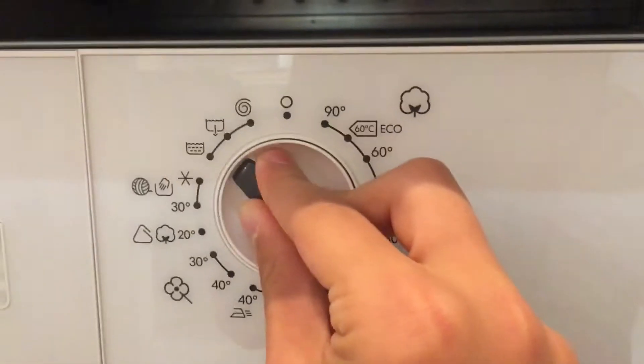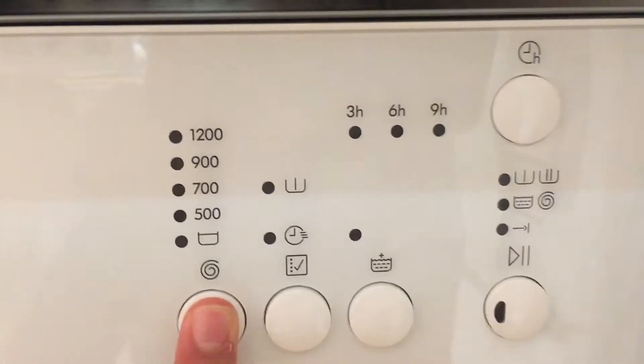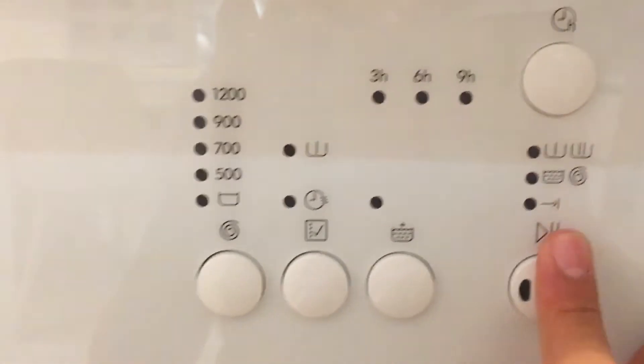30 and then hand wash, hold, rinse, spin, drain. They have 200, 900, 500 speed options, and pre-wash, extra rinse, delay for 3 hours or 9 hours.